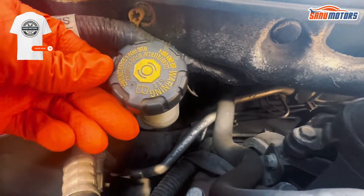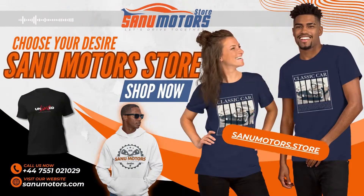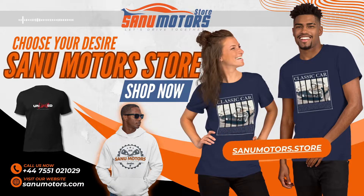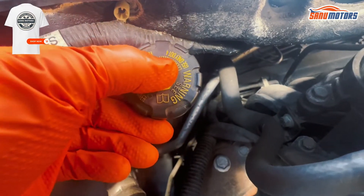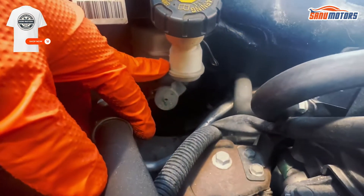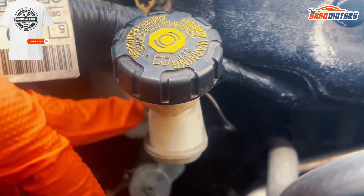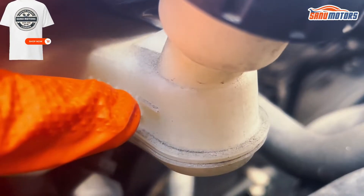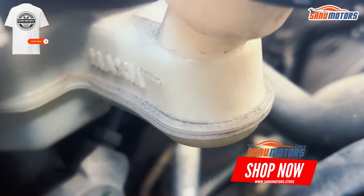This is the brake fluid reservoir. You can add only DOT4. If your brake fluid is low, better to check your brake pads and make sure you don't have any leak. This one shouldn't be low — if it is low, something is not right somewhere. This is the maximum level and this is the low level; in between you are fine.